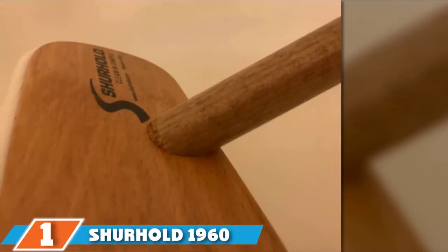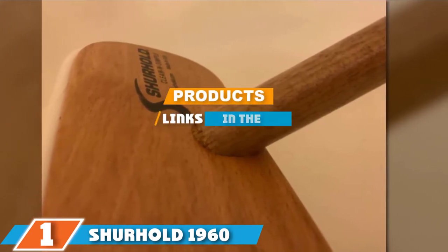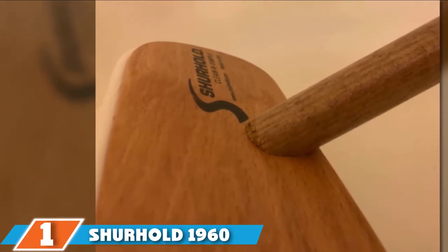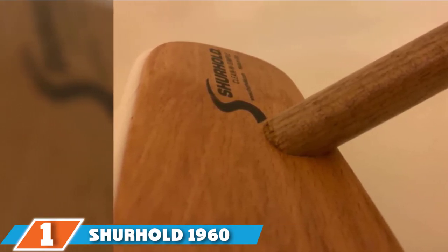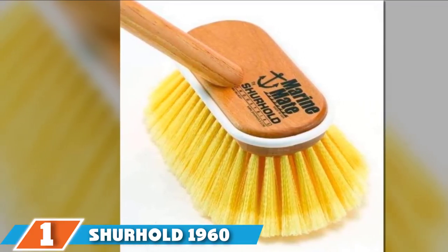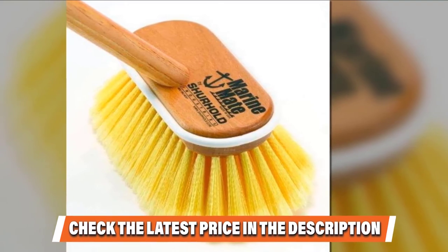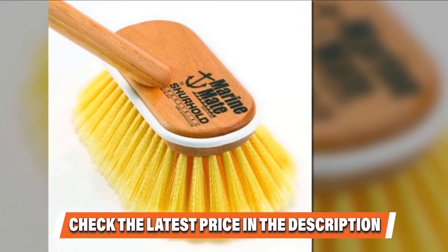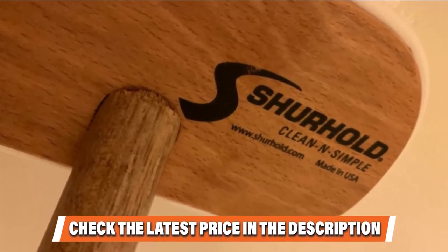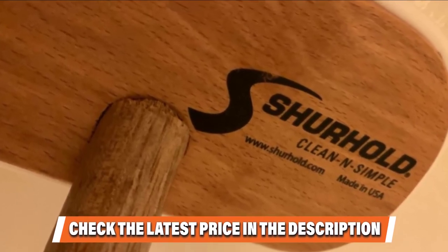Finally, the number one position is dominated by the Surehold 1960 Marine Brush. Surehold is an industry leader that produces the best marine brushes on the market today. With this marine brush, you can give your boat a sparkling new look — it's perfect for scrubbing below the gunwale to help retain the value of your boat. What I especially love about this 6-inch marine brush is that its split-end fibers are specifically designed to hold more soap and water, increasing the surface area for a more thorough and deep clean.